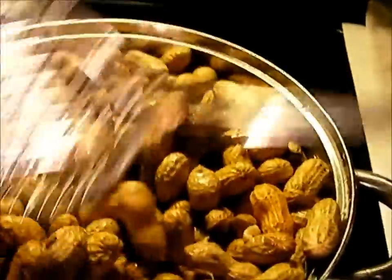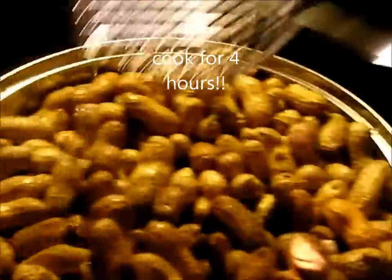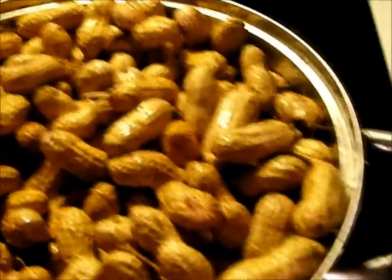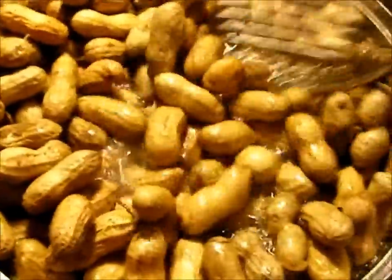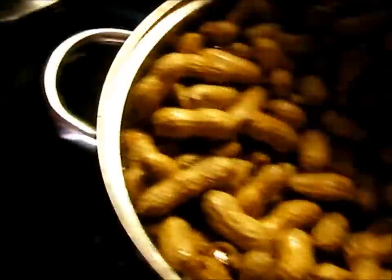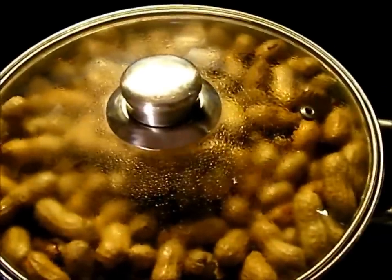Now it takes four hours for this to cook. You want to come back about every 30 minutes and stir it up and add some more water to it. When it's got a good roaring boil going on, you can turn down the heat a little bit. Go ahead and put a cover on it and let it sit about another 30 more minutes and come back and check to see if it needs some water and stir it up some more.